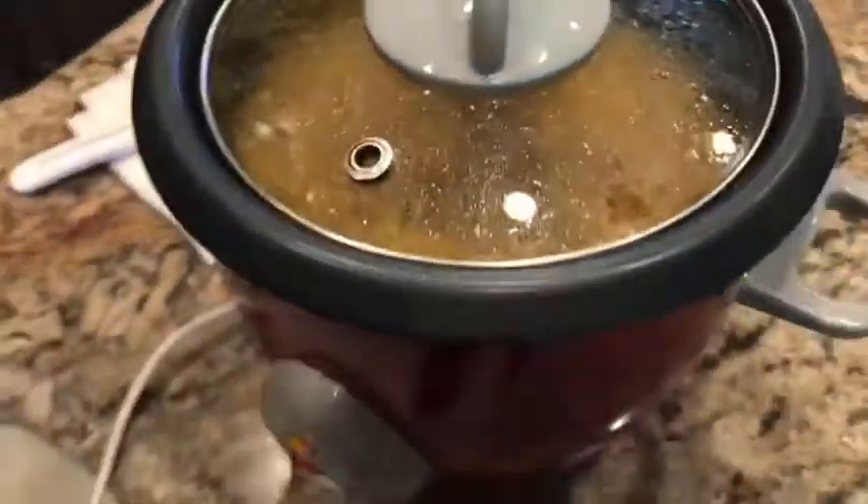Our rice is almost done in the rice cooker, and that's what I'm going to serve it with. That's the Monday meal today — enjoy!